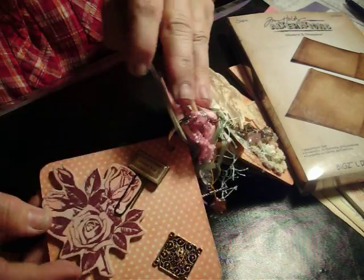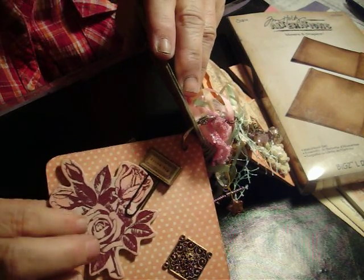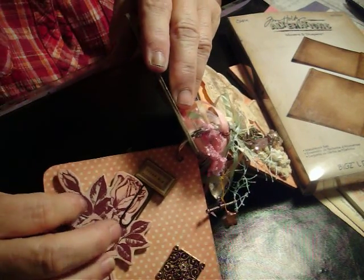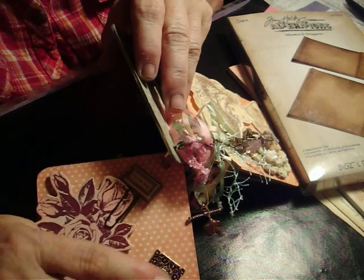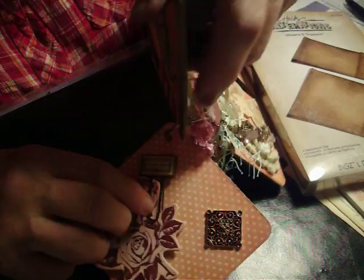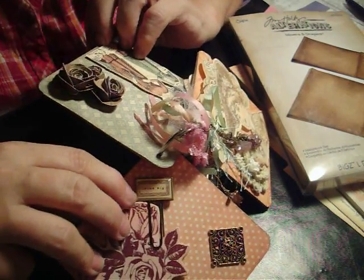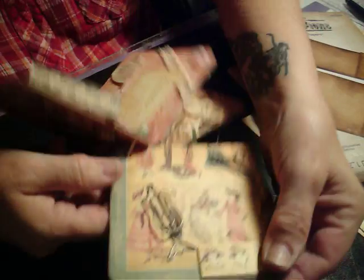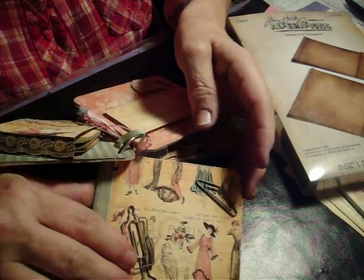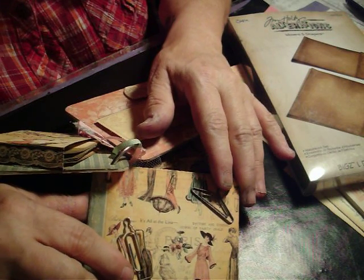Then this page — this is a die cut that had come with something else I had. I just put some Victorian Velvet Distress Ink over top of that, and a charm I had. This paper clip is by Melody Ross. And on the next page, these two paper clips are by Maya Road.